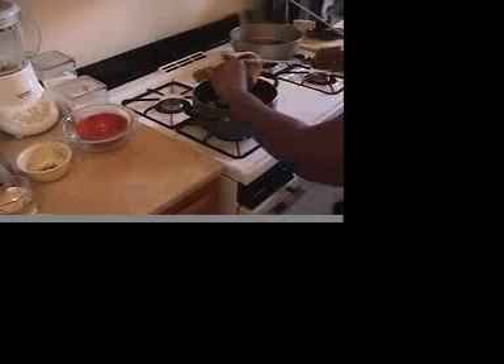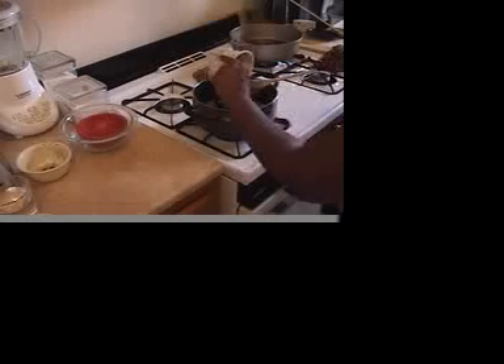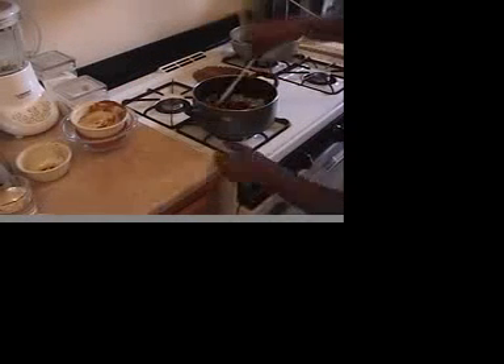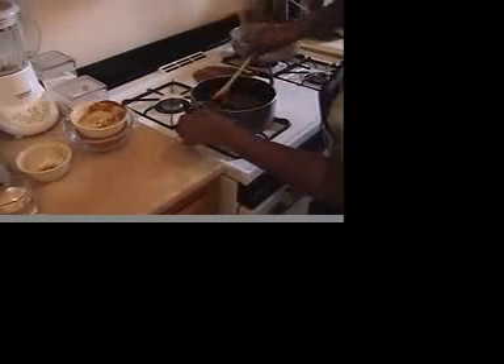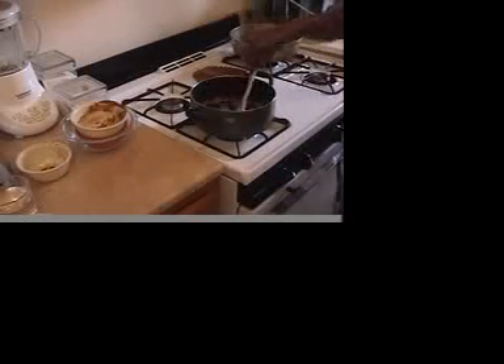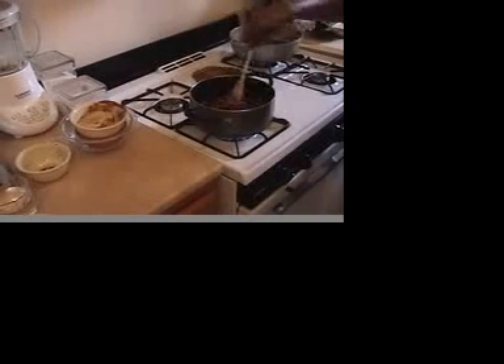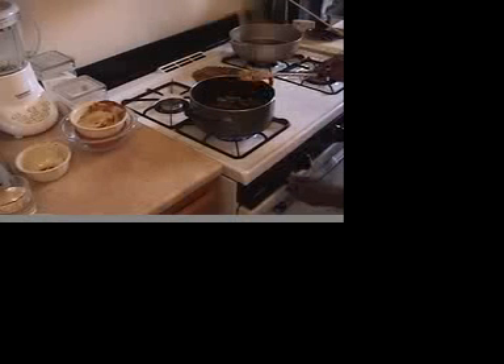I personally like honey flavored barbecue sauce, so that's what we'll be using today. Quickly stir this around. We're also going to need about a teaspoon of brown sugar. And we're going to stir this around. We want it to get a little hot. It's going to boil. Let this cook for about two to three minutes. It's going to start to get really bubbly.